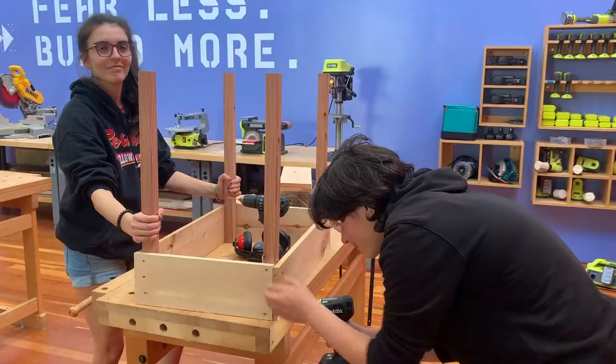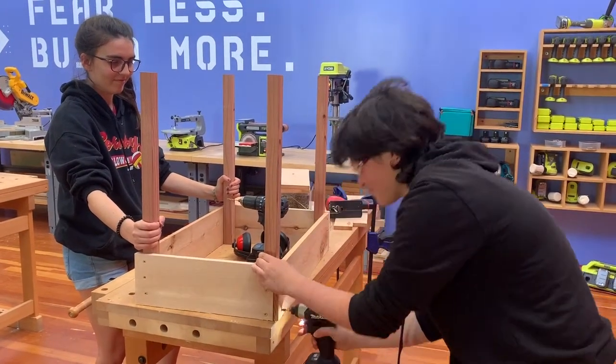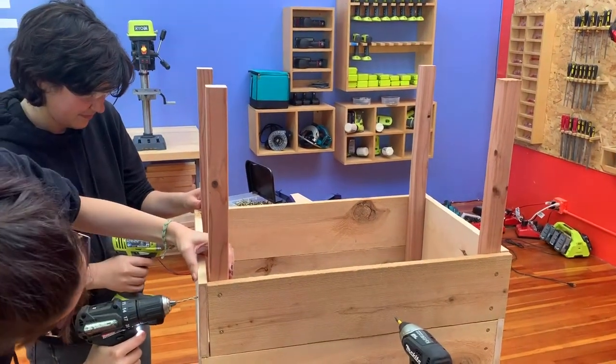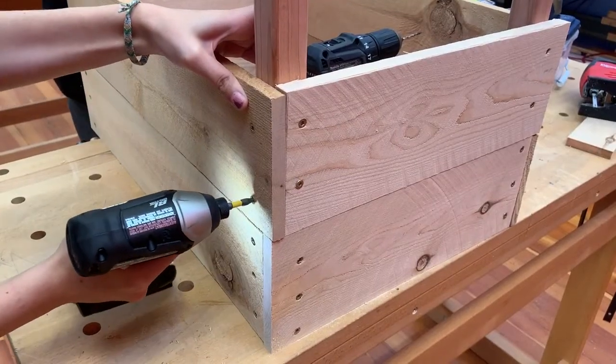We are doing this with the planter box upside down because it's easier. We'll keep doing this at each corner until one row is complete. Now we'll do the same thing for the second row of siding. We're also staggering our pinwheel direction for sturdier and nicer looking corners.